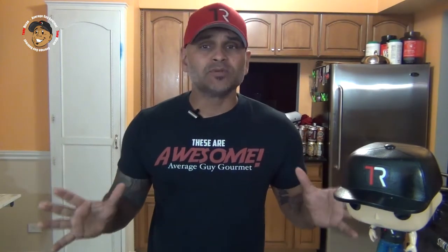Before I start I gotta ask — have you checked out my Patreon yet? Subscribing for even $1 completely helps me put out all this awesome content, so head on over, click the link below, check it out, and consider jumping on as one of my patrons. With that part out of the way, let's jump into the recipe.